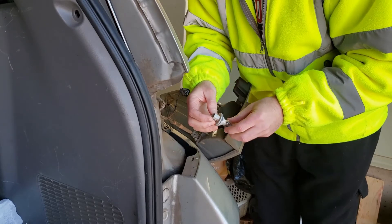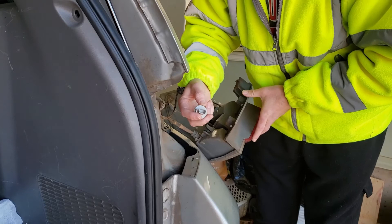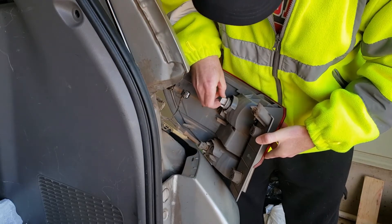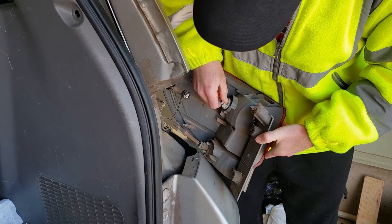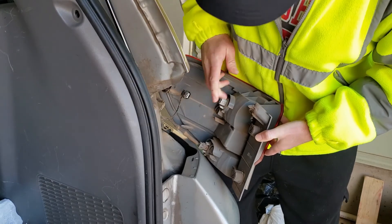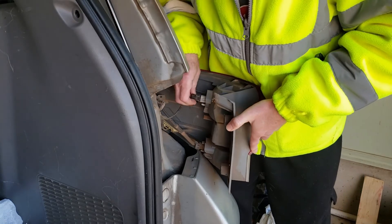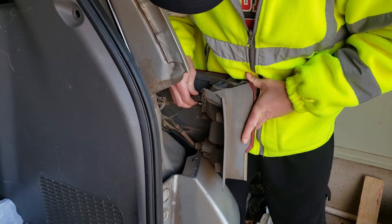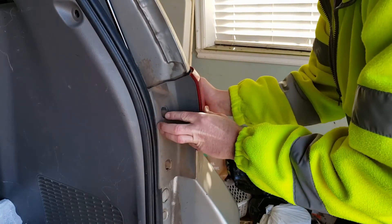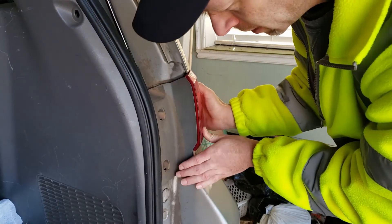Here's the replacement bulb — you're just going to push that straight in there. I'll put a link in the description field for the bulbs that you need. Then push this back in and rotate it clockwise until it snaps. Plug the harness back in.